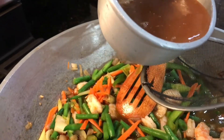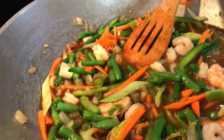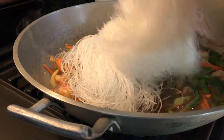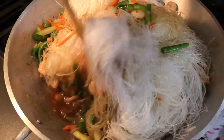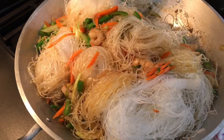Now we are adding our shrimp broth slowly into our vegetables, and finally we are mixing our noodles in with our vegetables. We mix this evenly and cooked it for 30 to 40 minutes until well cooked.